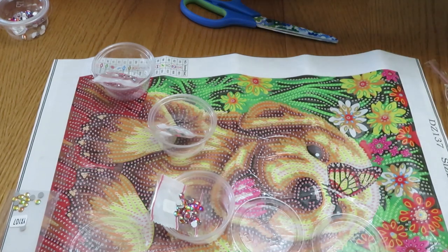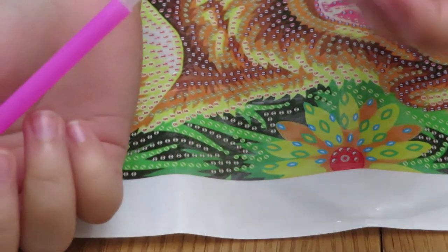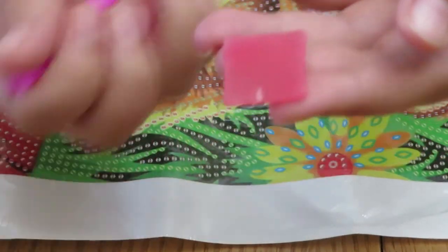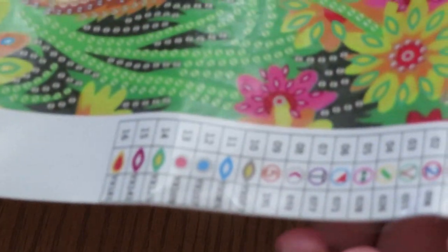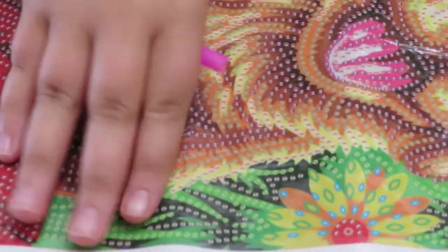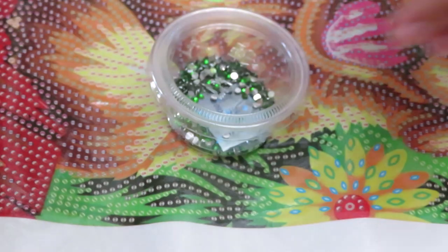I got the pen out from the little kit. We already put the wax in it, but this is what comes with it — little wax and tweezers. Today I'm going to be doing number four, which is right there in the grass. It comes with a little tray, so I'm going to be putting the beads in here.